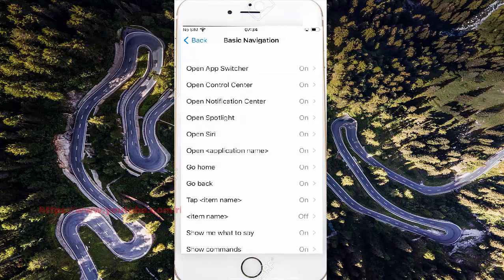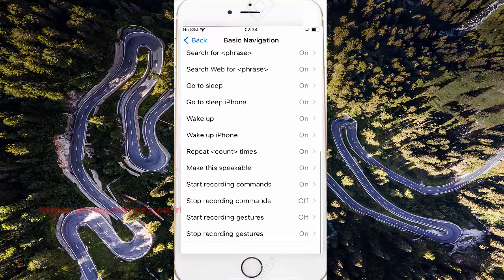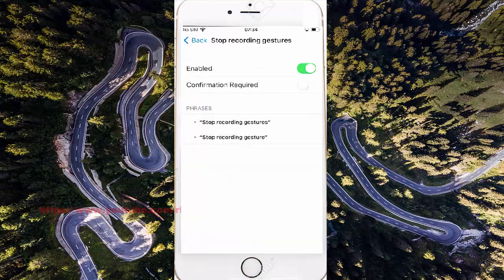Scroll down and tap Stop Recording Gestures. Tap the enabled switch until green to turn on, or tap until gray to turn off.